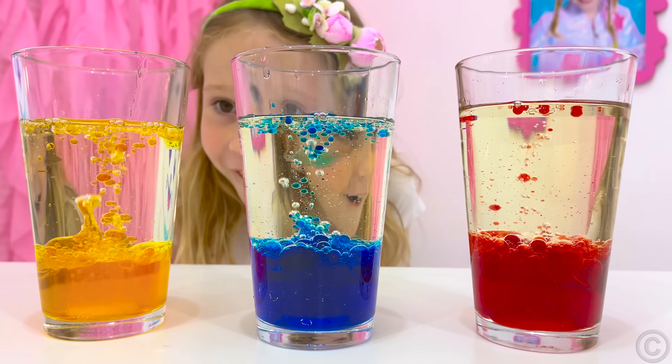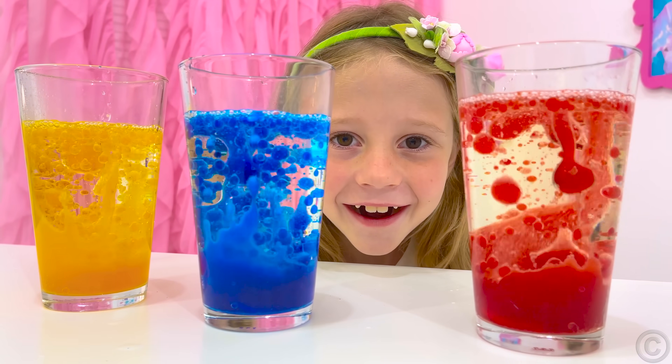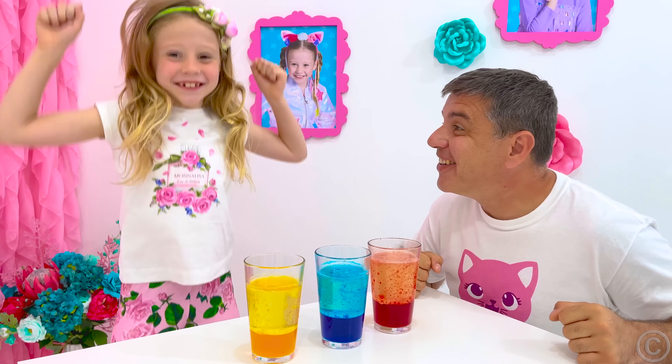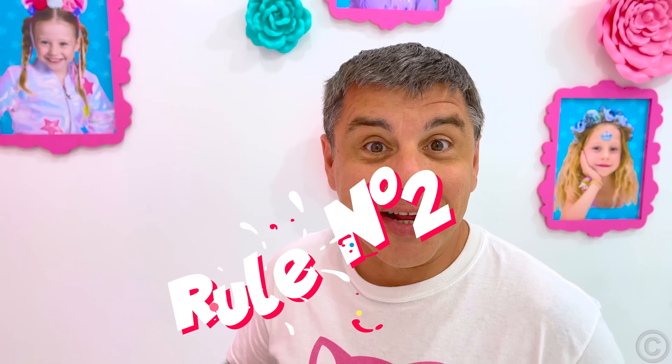Lastly, throw in an effervescent tablet and watch the gas emit from it, which raises water bubbles in a lava show. Yay! It's working! Woohoo! Rule number two!